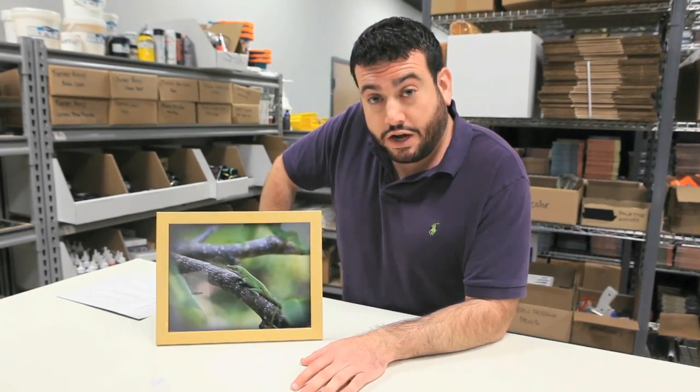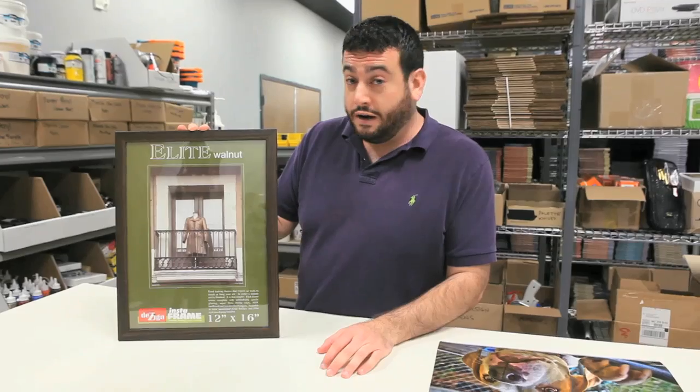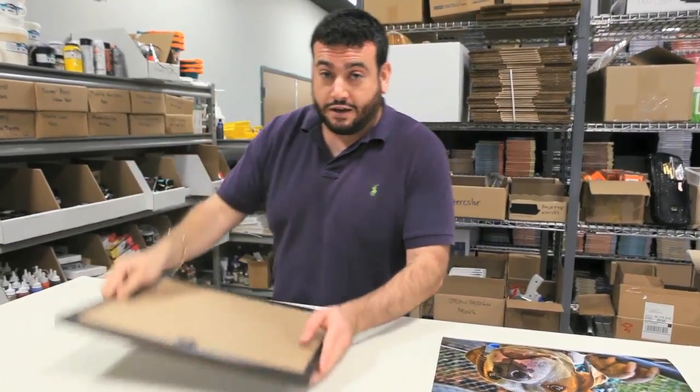Let's try a little bit of a larger size, shall we? See if it gives us more of a challenge. All right, 12 by 16, and here we go.